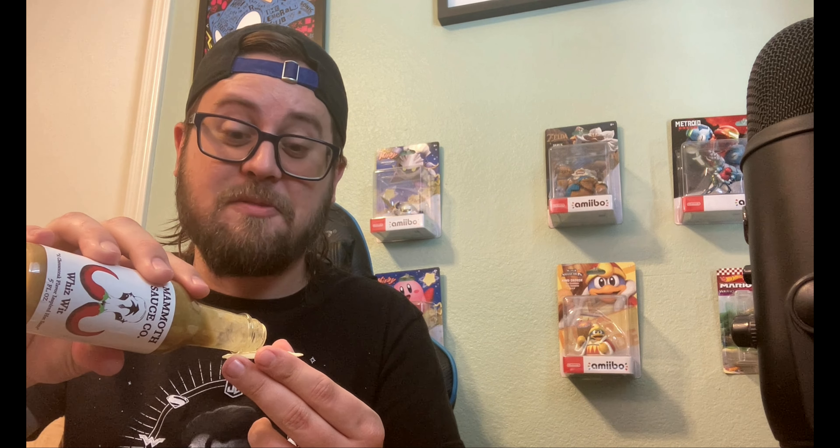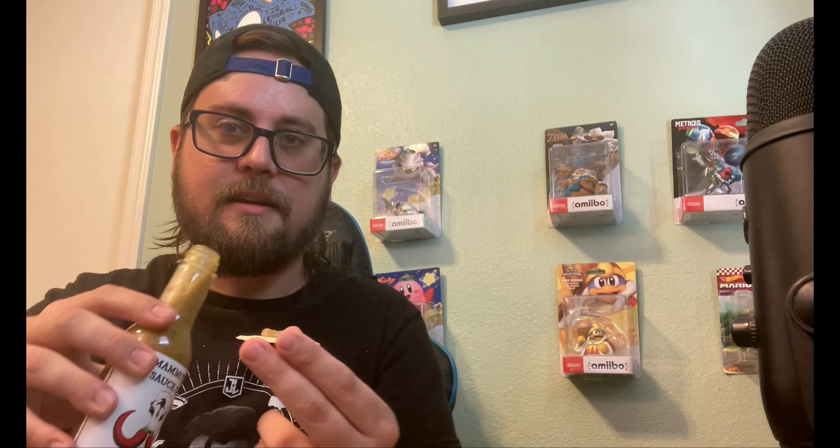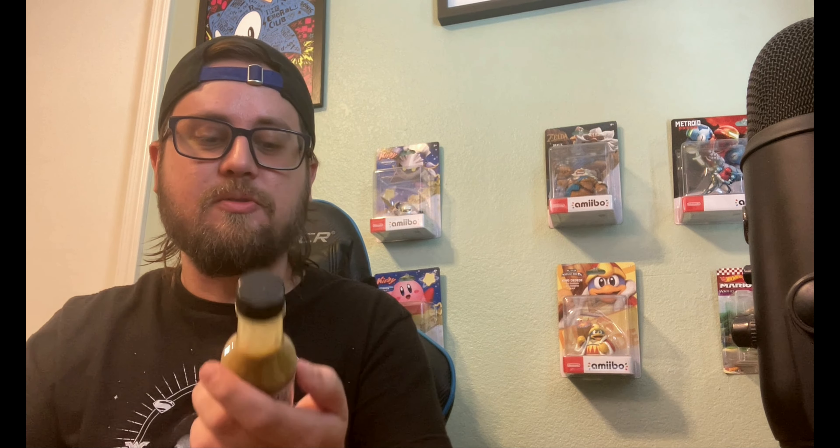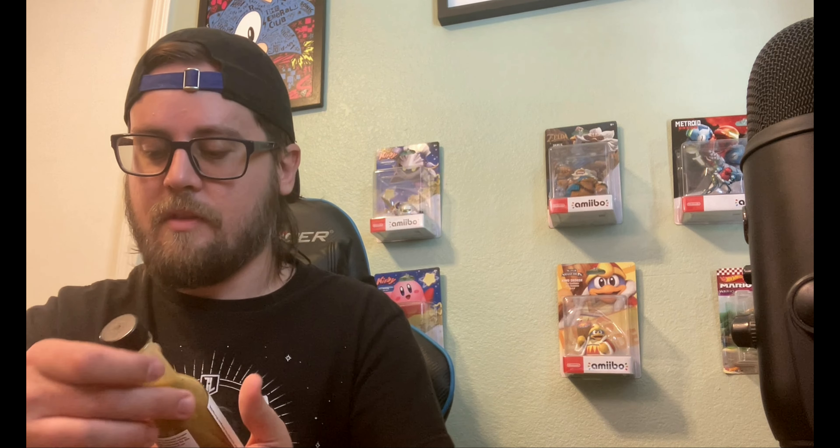For the smell test, you get a lot of jalapeño and cheese smell, which is awesome — maybe a little serrano too. Time to taste test the Cheez Wit — got the rice cracker. All right, got a nice little dab on there. It has a nice kick to it, not too overpowering. Definitely has a cheese flavor to it, which is super unique. I've never had a hot sauce with a cheesesteak flavor — this is delicious, this is really good.